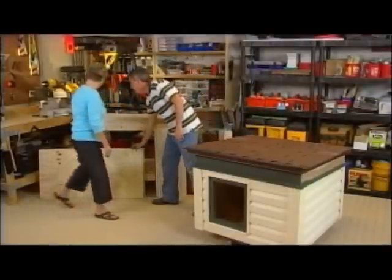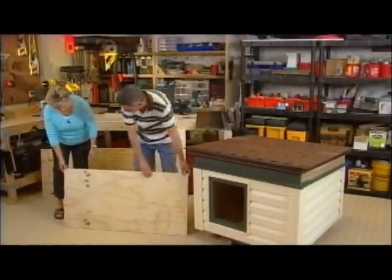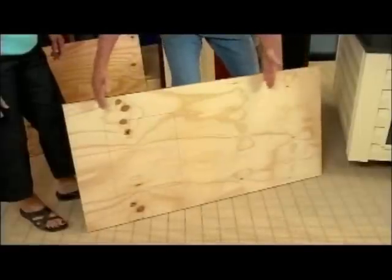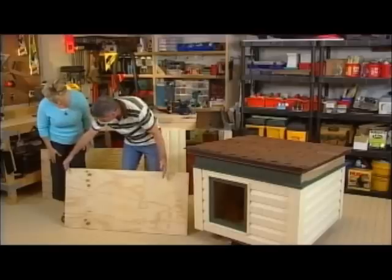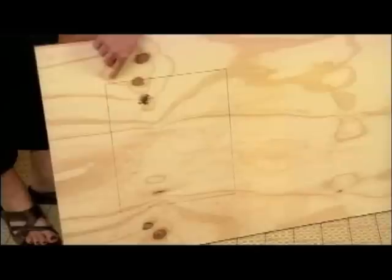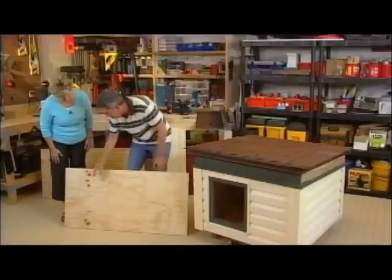I created mine to be somewhat of a box. What I did to make it easier is I purchased these panels. You can purchase these at a home center store already cut — 24 by 36. I cut mine down to size because this is going to be for a spaniel, so this is the perfect size for that dog. I laid out my door and made heavy pencil lines so I could cut it out with my jigsaw, then sanded it smooth.